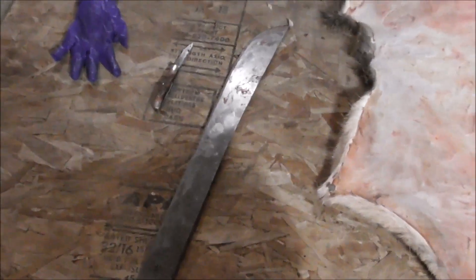So here's the hide now fleshed. You can see the entry was up there with a bloodshot — a couple entry and exits. Here's the pile of how much I took off. I used the machete to help scrape, and then my pocket knife to cut.